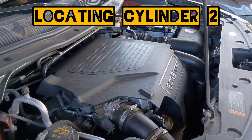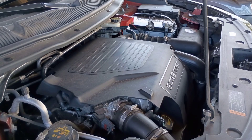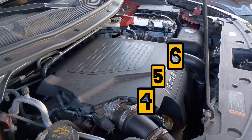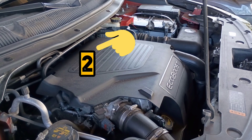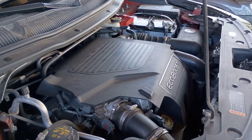Now let's find Cylinder 2. The 3.5L EcoBoost V6 is mounted sideways — transversely — in the Ford Explorer and several other vehicles. The serpentine belt is on the passenger side. Bank 1, which includes cylinders 1, 2, and 3, is on the rear of the engine facing the firewall. Bank 2, which holds cylinders 4, 5, and 6, is at the front facing the radiator. So Cylinder 2 is located on the rear bank in the middle position — a little tight to reach, but with patience and the right tools, no problem.